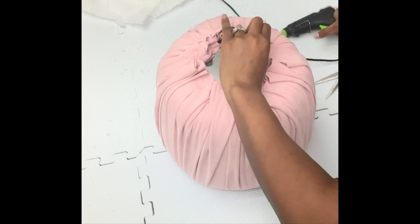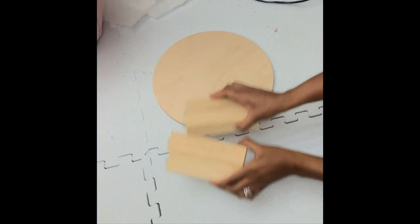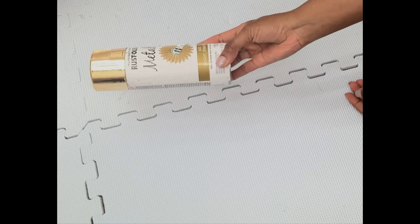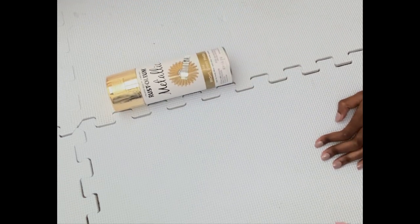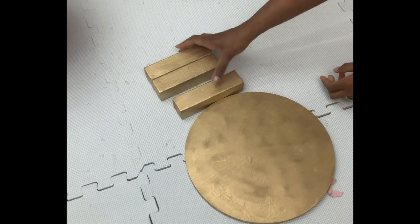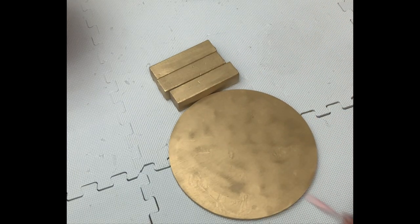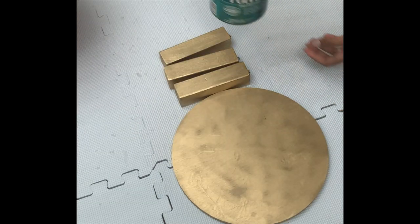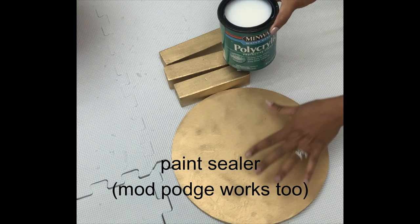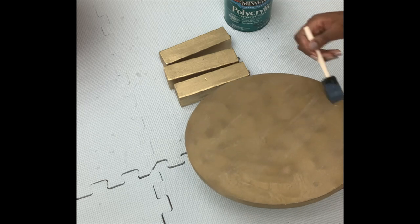Now I'll put this aside and work on the lower part. I picked these legs from Lowe's together with the round wood, and I'll be spray painting them using metallic gold. I thought I'd use three, but then I changed my mind and I'll be using four legs. Because they'll be on the fabric I wanted them covered so the paint doesn't come off, and I'll be sealing them with a sealer I also picked from Lowe's.